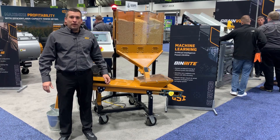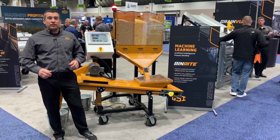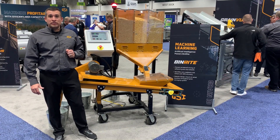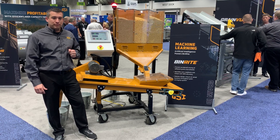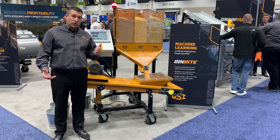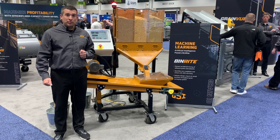Greg Tramey with GSI here to talk about our new BinRite Grain Identification Sensor. BinRite is a sensor that can be used anywhere in a grain facility where it's valuable to know what type of grain is flowing through a system. A great example would be in a receiving pit in an elevator, if you want to make sure that the truck driver is bringing the right crop and it goes to the right place.